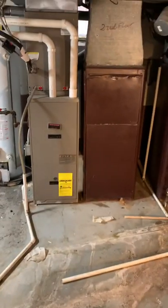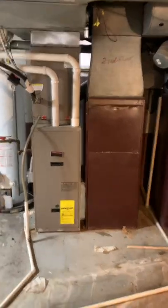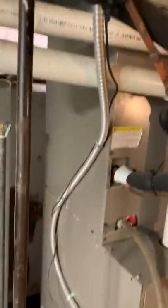Starting with the second floor system, looking at replacing all of this. We have the ductwork — the panning going all the way up to the floor joist. We want to bring this down. We have a 5-inch filter base, furnace coil, supply plenum, and PVC that just needs to be modified. It goes out right to the side of the home — it's schedule 40, so we're in good shape there.